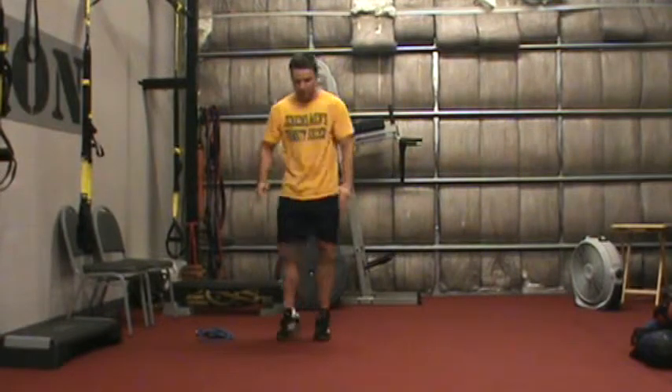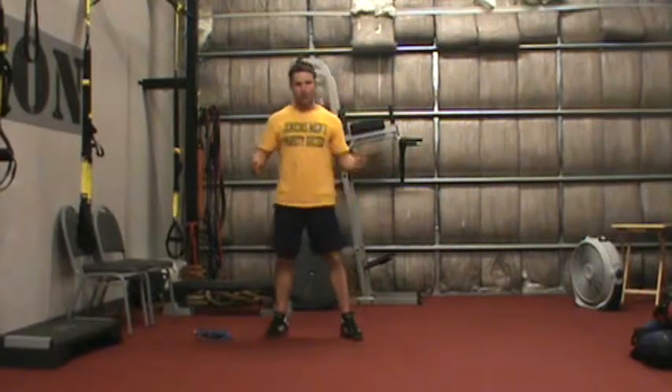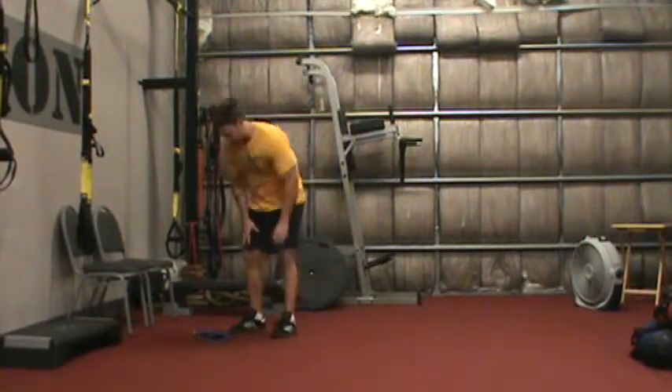So quickly, it looks like this — I'm just getting my legs as wide as I can, coming into a deep squat, and then standing up, jumping like that.